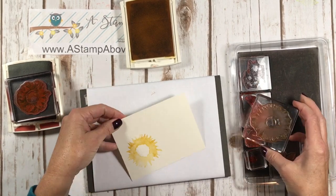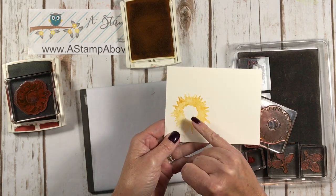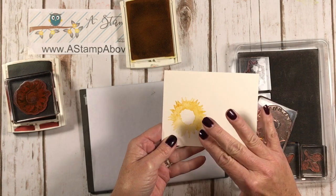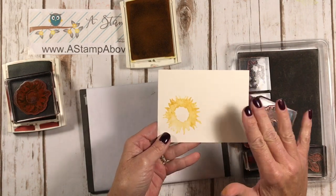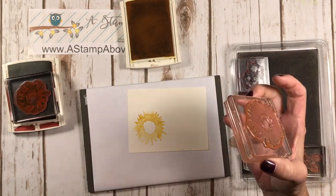I want you to see something, because people think something's wrong with their stamp. This is a watercolor image, so the color is going to be kind of variegated — you'll see it's very pale here. People think, oh my gosh, something's wrong with my stamp. There is nothing wrong with it. Don't worry about that.